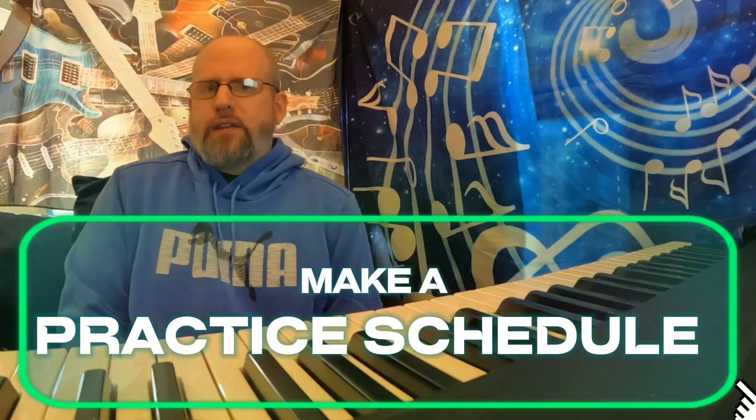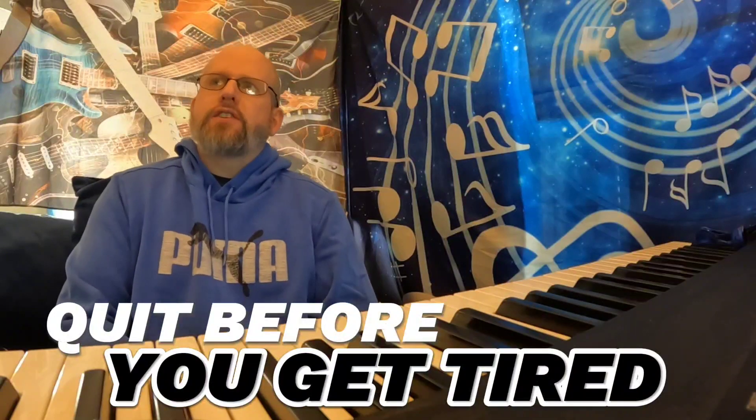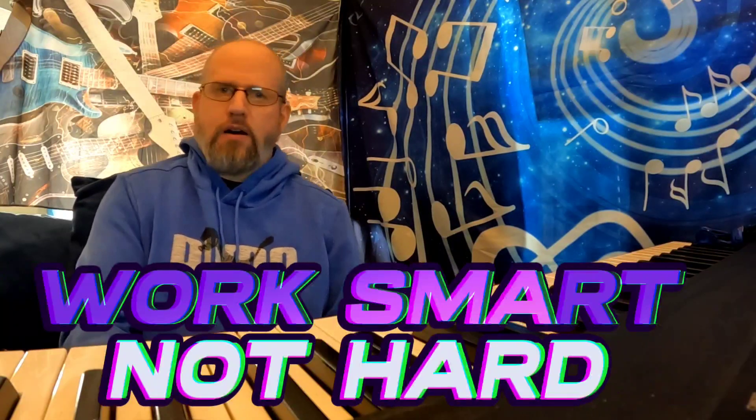I'm going to give a general broad-stroke practice schedule and curriculum. Whether you're playing guitar, piano, bass, or any other instrument, you're going to want to make a list of the things you're working on. Less is more when it comes to practice — the human brain can only take so much before it starts to fatigue. When you're doing anything tired, you're going to get sloppy. Create a practice schedule that works for you and your lifestyle. Figure out your objectives, how much time you have per day or several times a week, and how you're going to fit this into your life. Work smart, not hard.